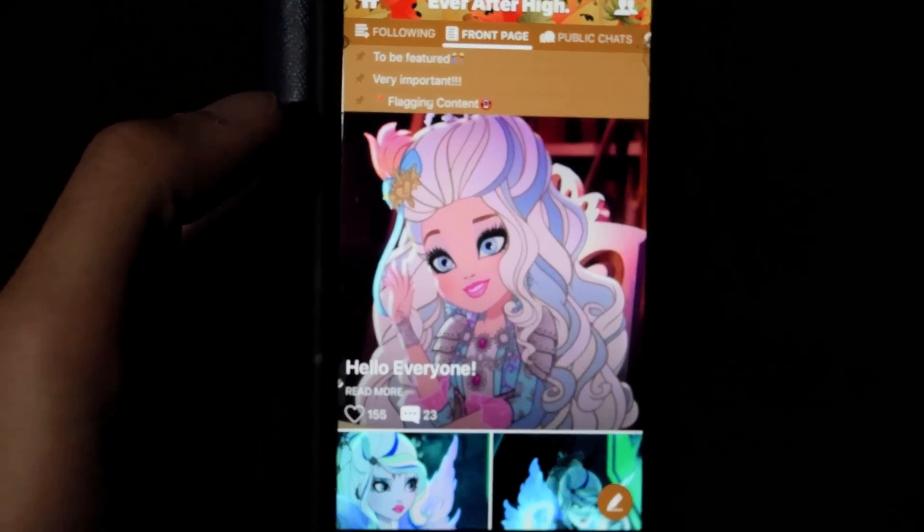Hey, Denisa, guess what? What? We've been sponsored. Really? Yes. No way. Yes. Check it out, Denisa.